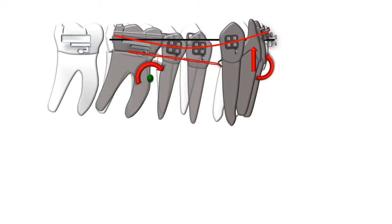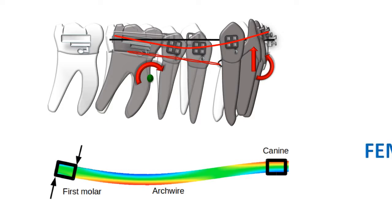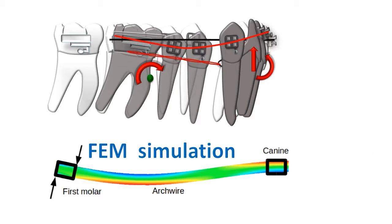A short FEM simulation was done with the engineering department at the University of Delaware. This illustration shows where the arch wire is under the most tensile stress — the hot red color points to those areas — indicating where maximum distortion is occurring.